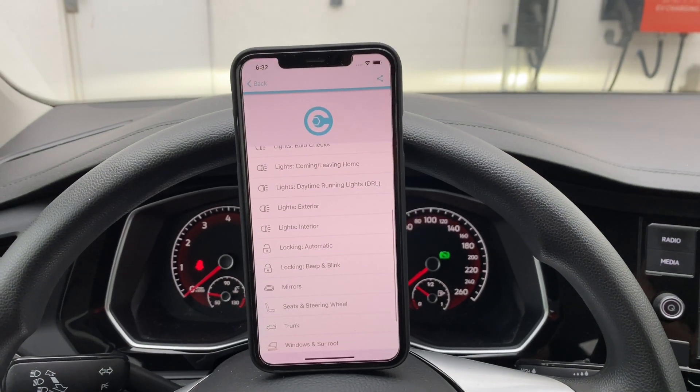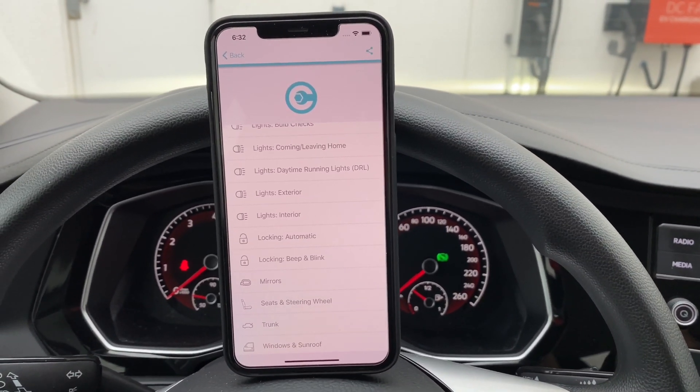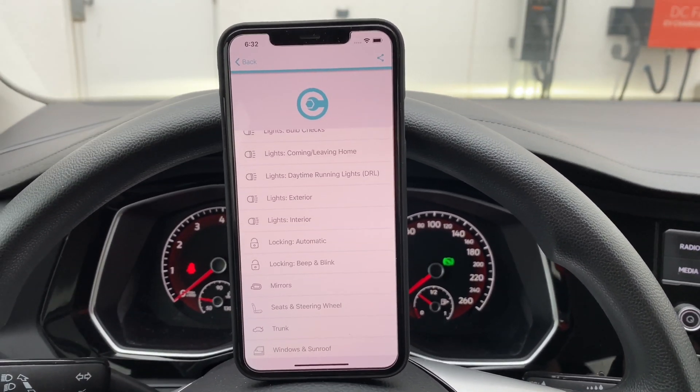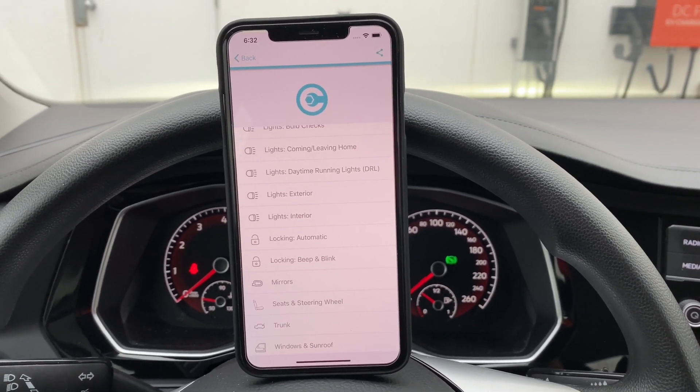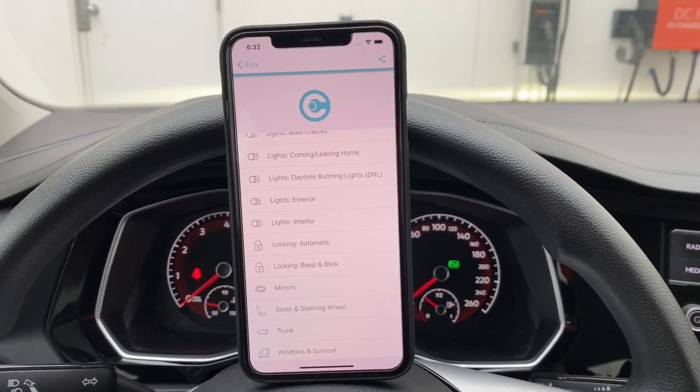I've run down the list of all the stuff you can do on my MK7 Jetta S model. It's a non-GLI — it's a regular S, not even SE, just a regular S model. I'm going to go ahead now, go through the menu, and enable what I want to enable and disable what I want to disable.